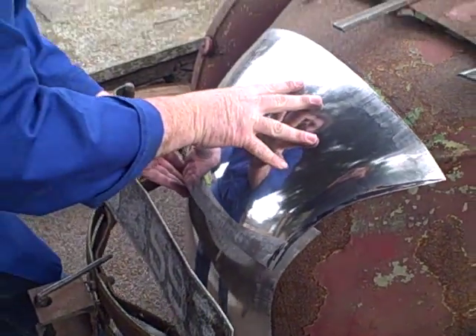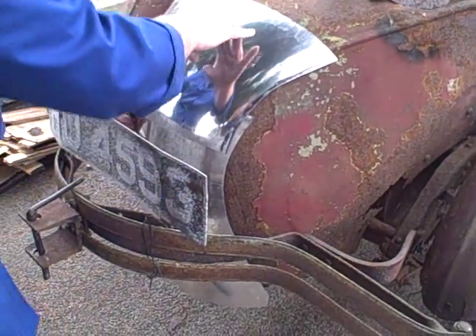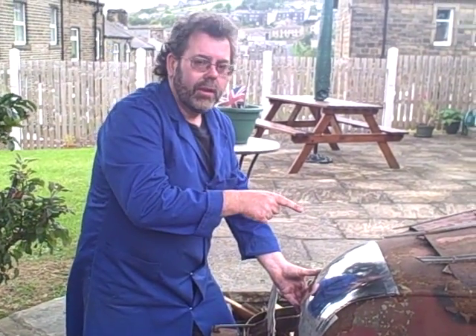So as a trial fit up there, put the two together — the shape looks quite good. That's quite good. We're not going to weld them together at the moment; we're going to look at making the next panel.